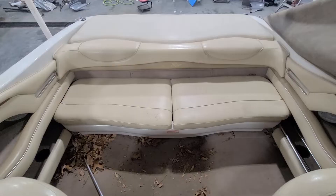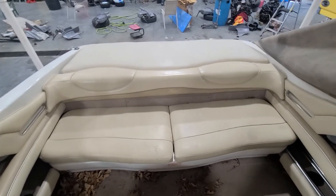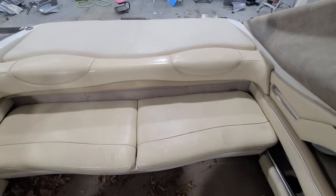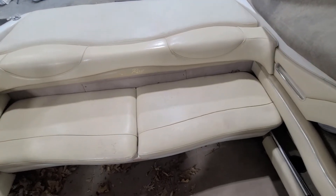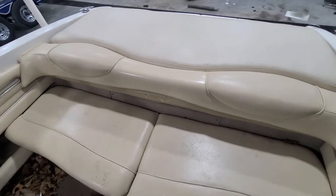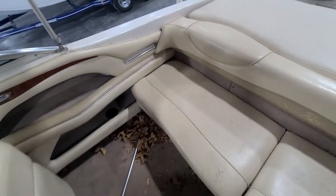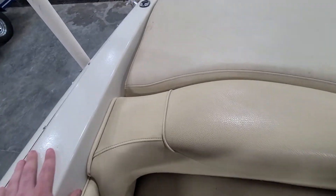Let's take a look inside. So here we are inside. I just gave it kind of a quick view, and the vinyl actually looks nice — I didn't see any major rips or tears at first glance. Got to get it cleaned out, got all the leaves and everything, but let's take a closer look back here at the sunbed.